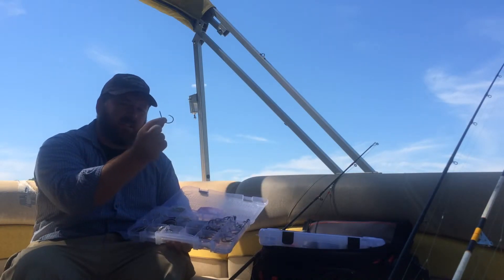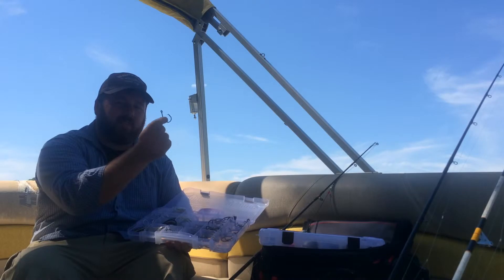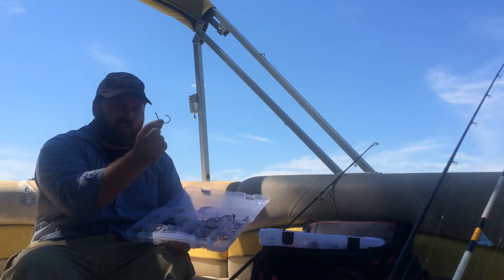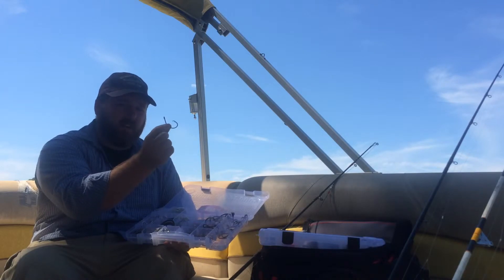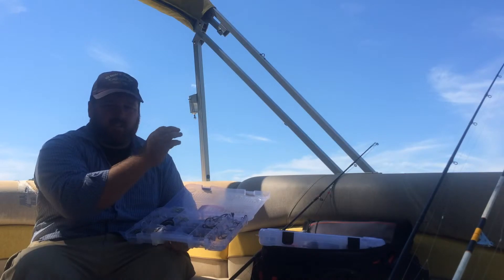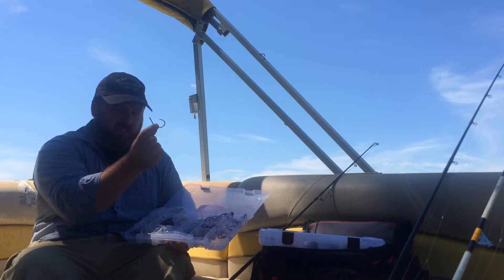My most common hook is a non-offset black finish by Eagle Claw — a 9-aught. This is the hook I've caught my 4-foot and 4.5-foot flathead and blue catfish on. It's a strong hook, very durable. From the bank, this is what I like.